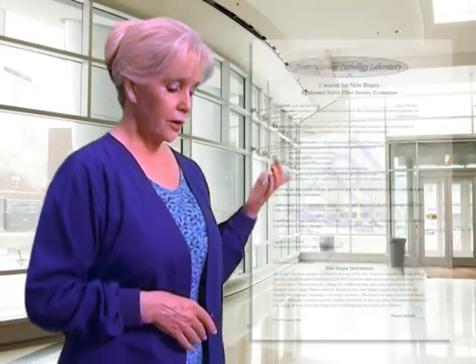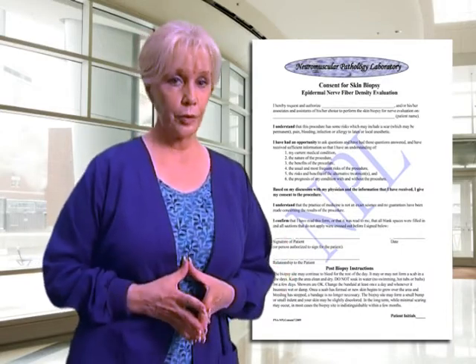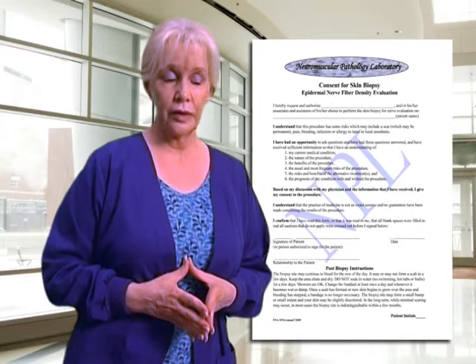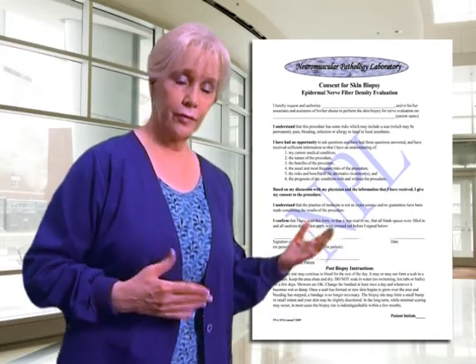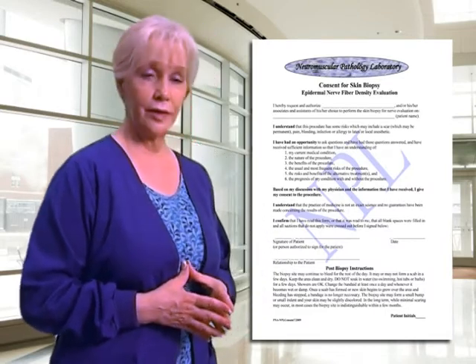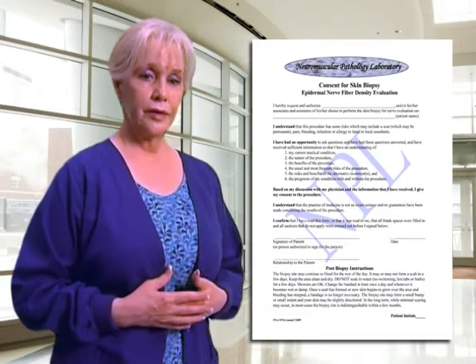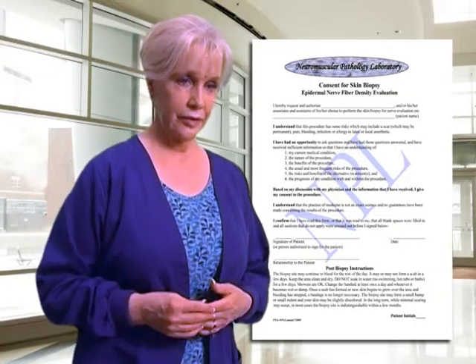The very first form is entitled the consent for the actual skin biopsy. This is a template for your use only. If you choose to use that form, that's fine. If you'd like to modify it in any way, that's okay too. The important thing is that we need to get the patient's consent.